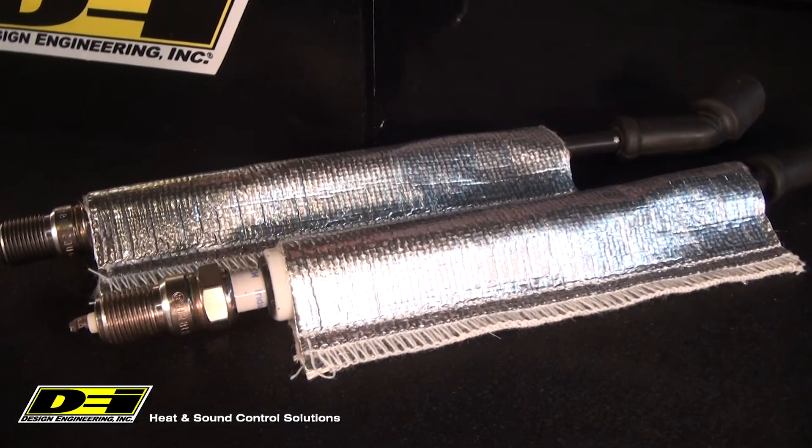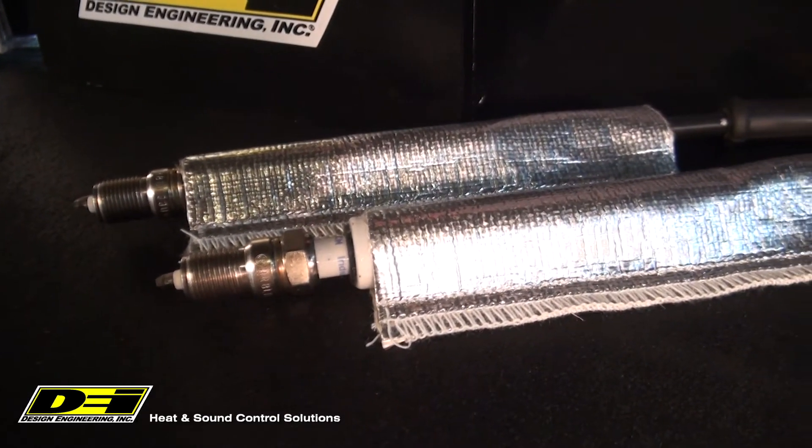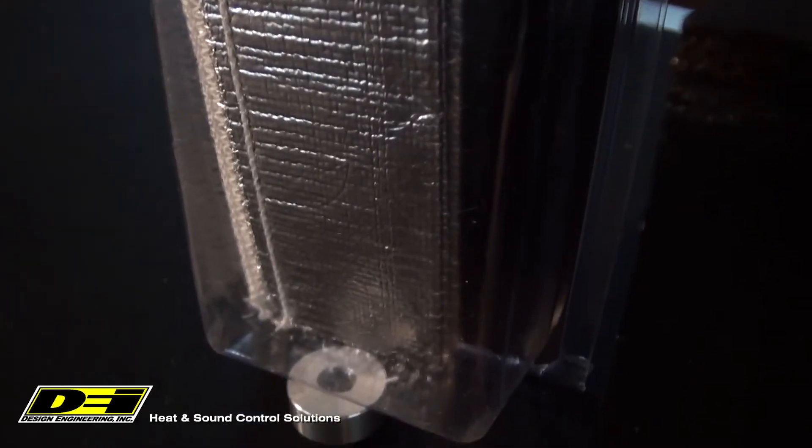Another important feature is that they are 6 inches long and have a 3 quarter inch inside diameter, making them easy to install on any straight, angled or 90 degree boot. Plug wire sheaths come in packs of four, so you can protect whatever you are driving.